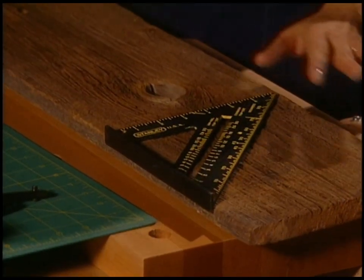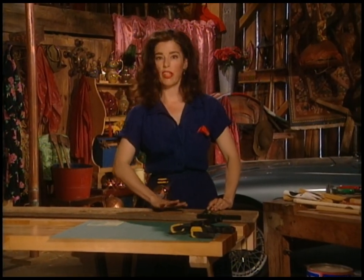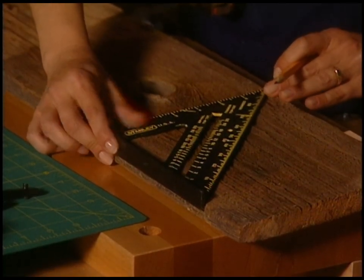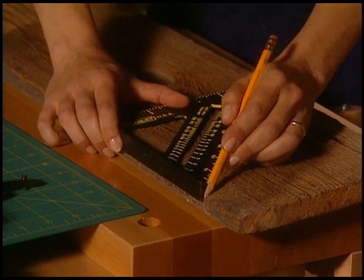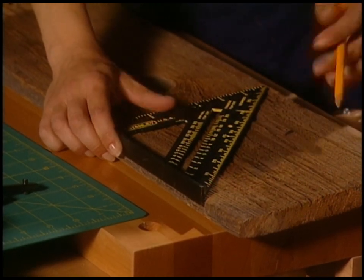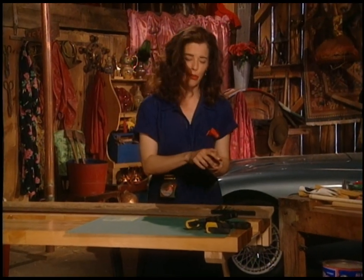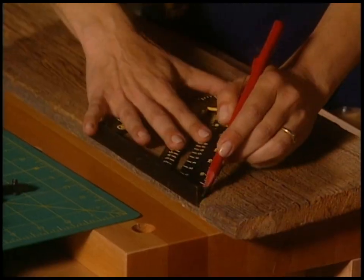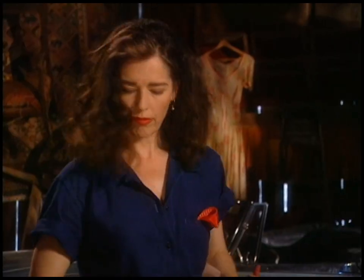I'll take my pencil and if you're using an old piece of barn board, make sure you line it up so that you can use the knots, because that's what gives it character. The pencil broke — so always have a spare. That's why they make carpenter's pencils with this really thick lead, because that happens.